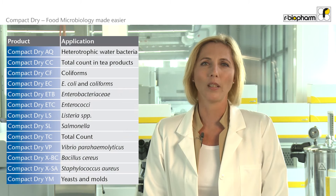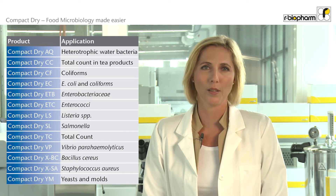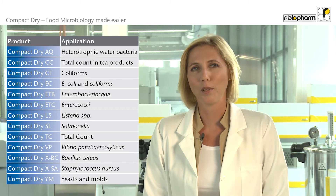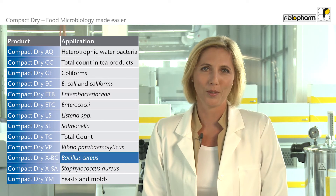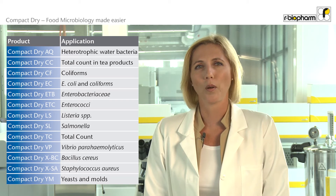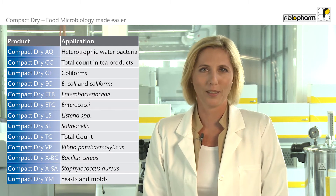Compact Dry does not only cover the most common microorganisms — the tests are also available for bacteria like Listeria, Vibrio parahaemolyticus, and Bacillus cereus. You can also use Compact Dry for water testing or testing difficult products like tea extracts.